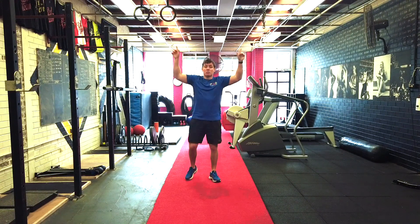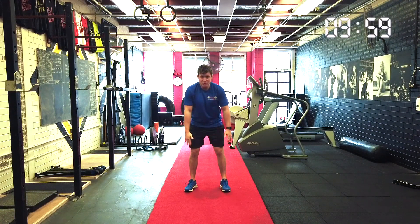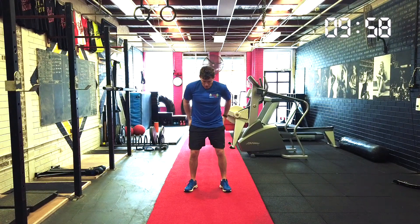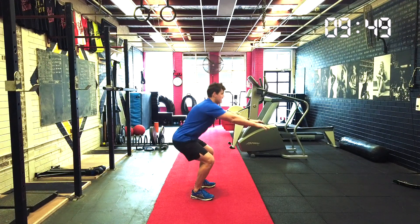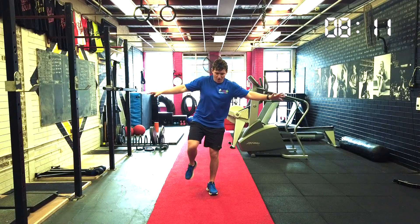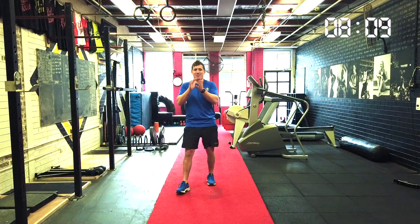Hello guys and welcome to Fun Fit 10, session number 8. We're going to get straight into it with some squats. Feet shoulder-width apart. What we're going to do from here is we're going to reach our arms out and we're going to reach our bottoms back as if there was a seat behind us. I'll do it on the side.